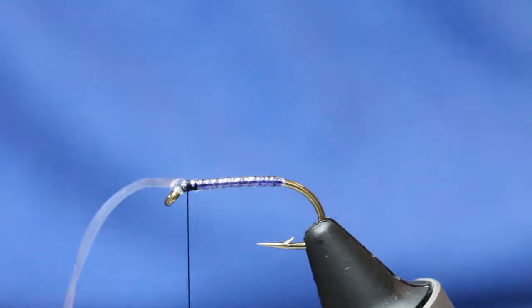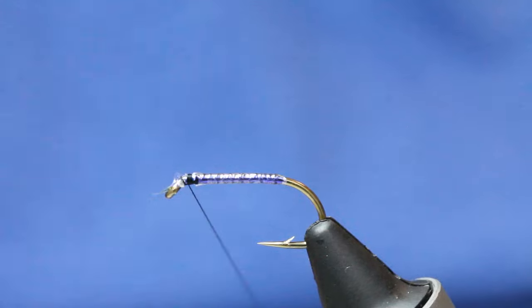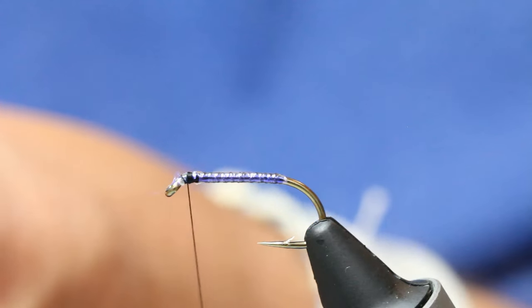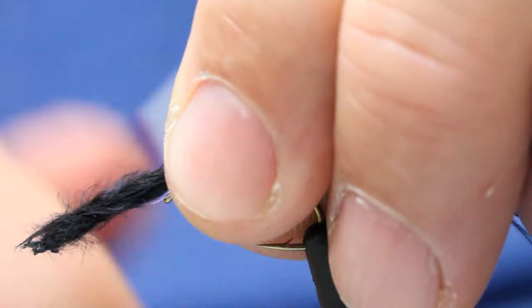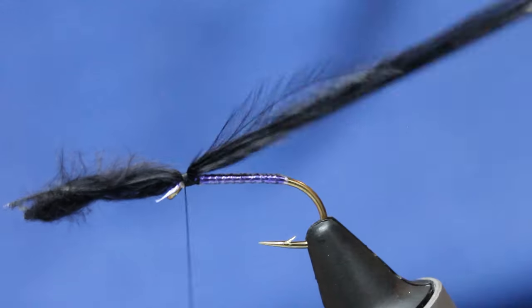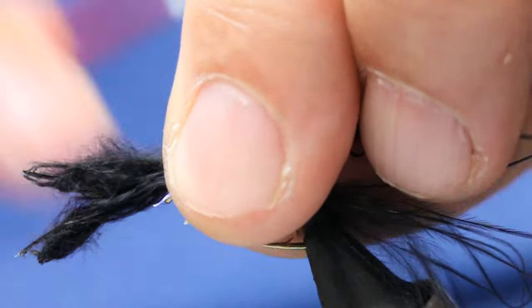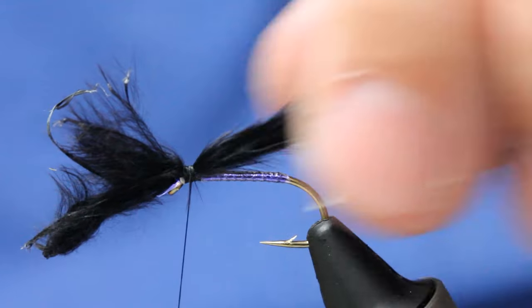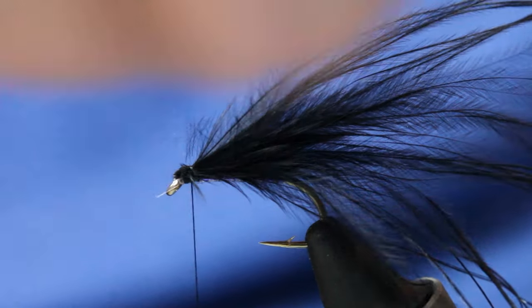A cormorant's got a slim wing so you want marabou but you don't want loads of the stuff. You want maybe the width of your thumb, then spin it between your thumb and forefinger. Actually probably a little bit more than that. Cut it in the same area, then in with your scissors — spin that and then snip it. Spin it to tighten it, so you've got a lot less to cut.